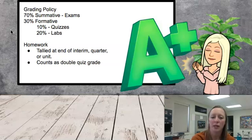Here is the grading breakdown for physics. 70% of a student's score in physics is determined by summative assessments, which mostly entails exams. 30% of their score comes from formative assessments — that includes quizzes for 10% and labs for 20%. As you can see, homework does not appear to make up any percentage of the grade.